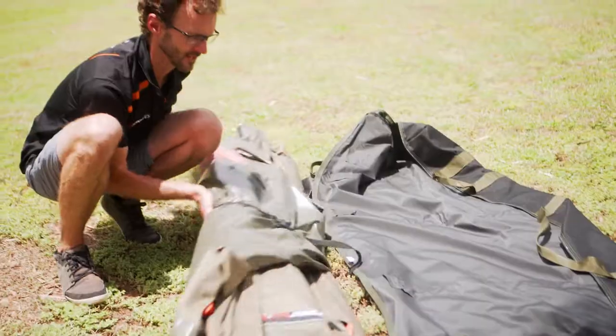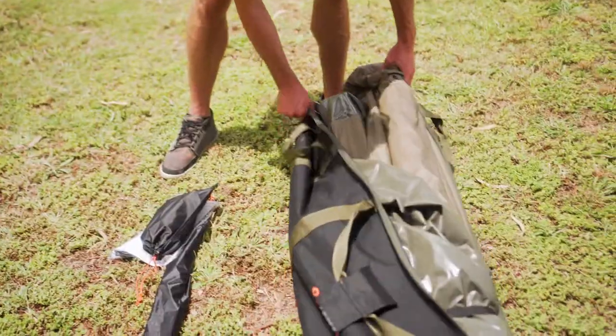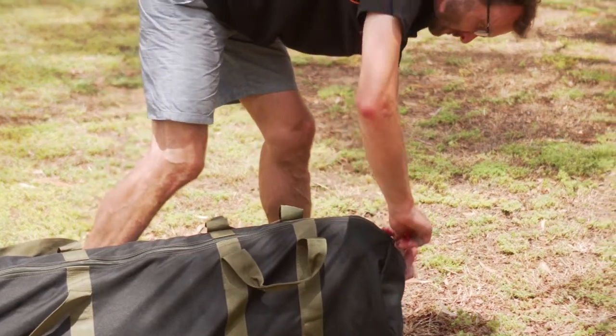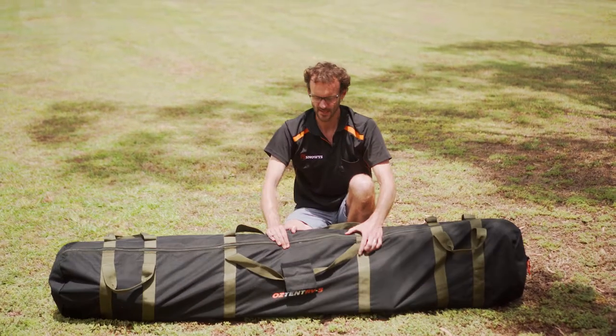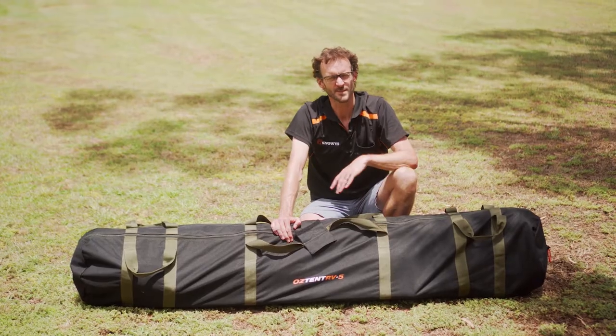Now we just put it all back in the bag. That's the RV5 packed away back in its bag — pretty easily done with one person, though it's always going to be easier with two. You can grab these at snowys.com.au — lowest prices every day and we deliver free to just about anywhere in Australia. Thanks for watching, we'll see you next time.